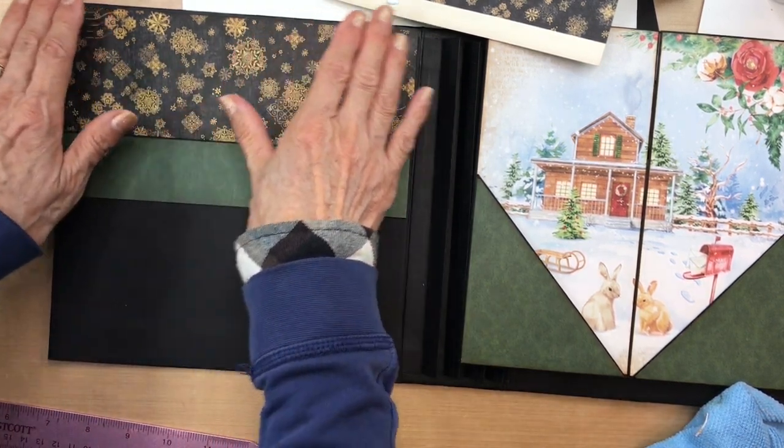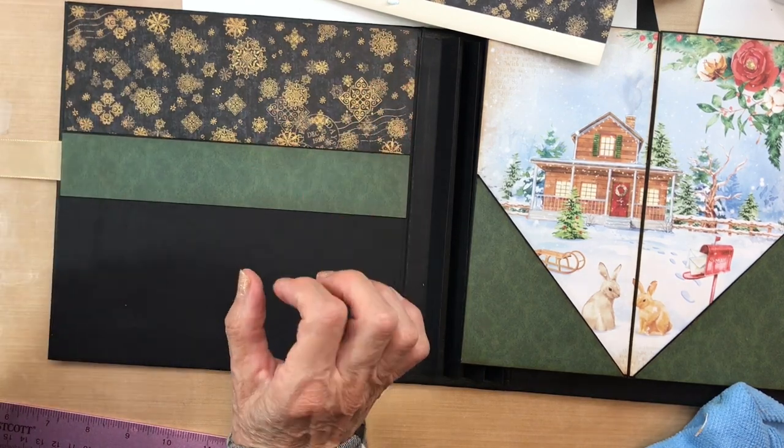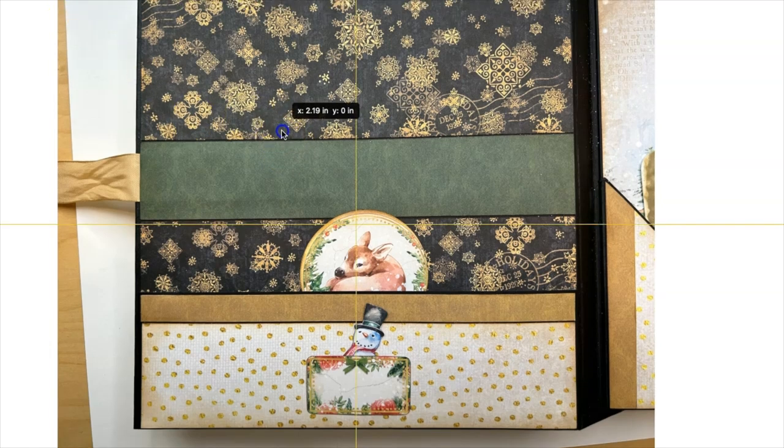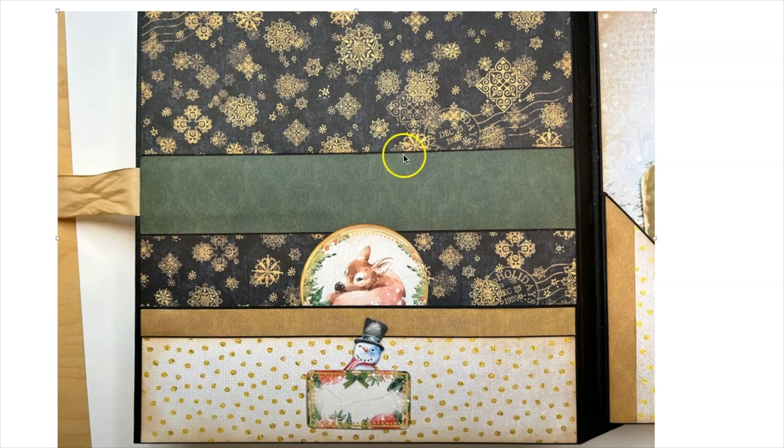I wanted to show you what the end result of the inside album cover looks like. We did our color blocking, added our ribbon, put the green piece over the ribbon, and I did add a pocket — it's a two and a half inch deep pocket.